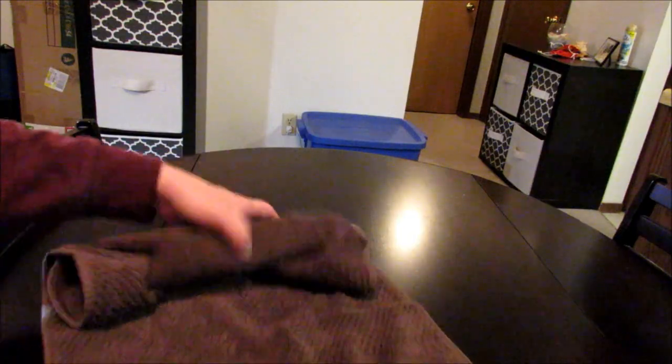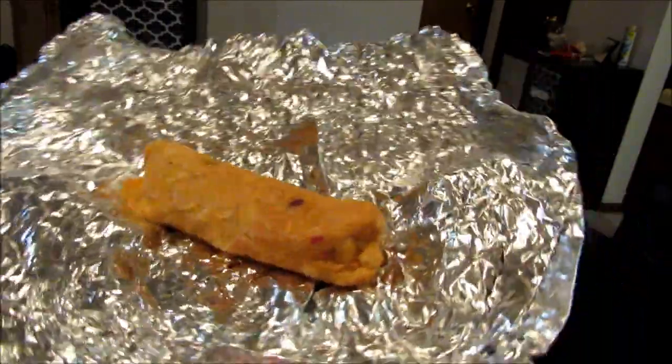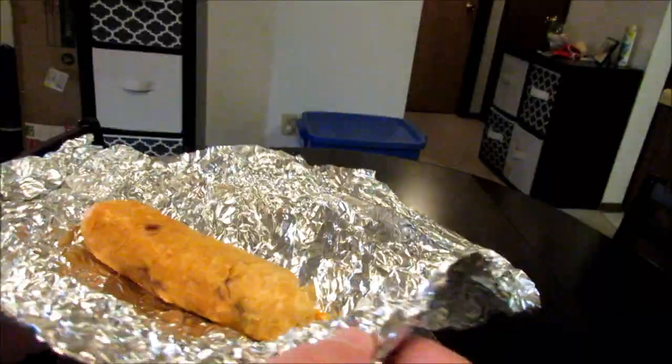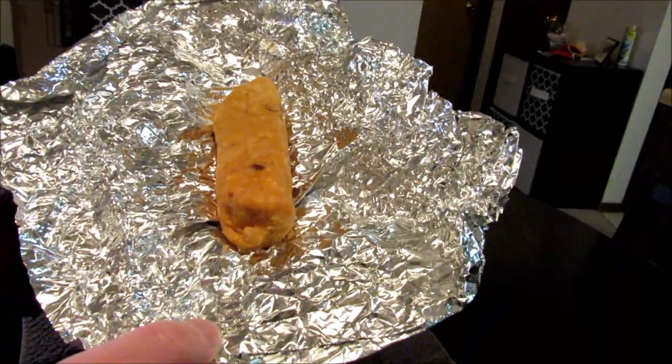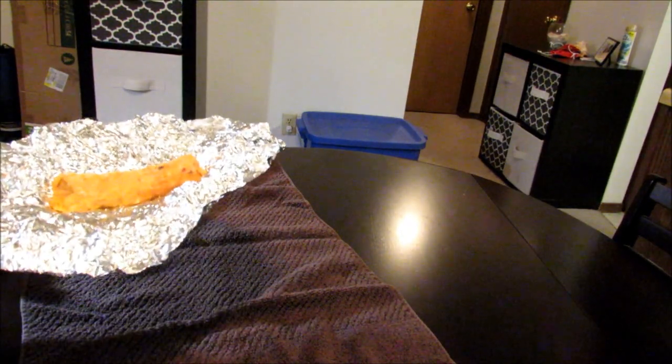All right guys, the burrito has been sitting in itself for about 15 minutes. And there it is — Jailhouse Burrito made with the knockoff Cheez-Its, nacho cheese flavored Bugles, Slim Jim, ramen, and of course bacon bits. Give it a smell here real quick. It smells all right — it doesn't really smell like anything special.